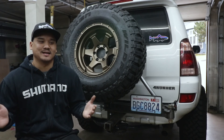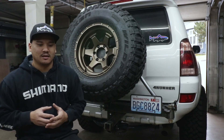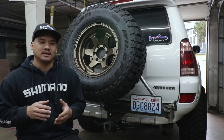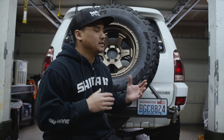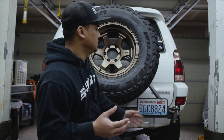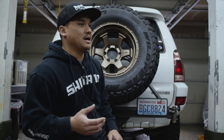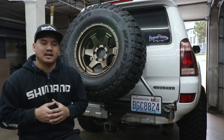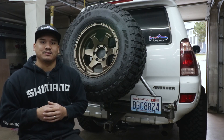We talked about the wood prototyping and the anti-wobble system, and we still have a lot more to cover. I'm going to make this whole tire carrier build a two or three part series because we still need to cover the hinge, the swing-out arms, the wiring for the license plate, and possibly the rear backup camera. If you found this video helpful, make sure to smash that like button and subscribe. I'll see you guys in the next episode.